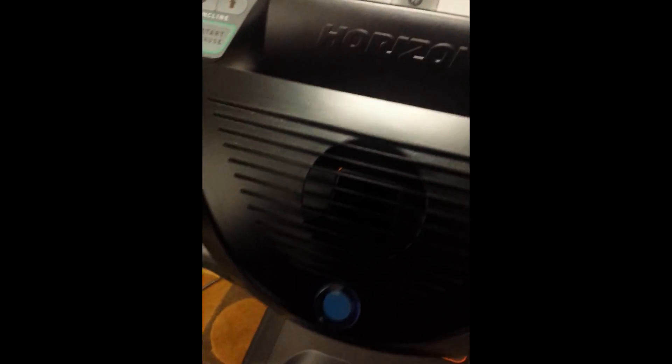There's a fan here. You can activate the fan just by pushing that, and you get a nice little breeze. So if you need to cool off while you're doing your workout, you can do that. Three speeds in the fan.